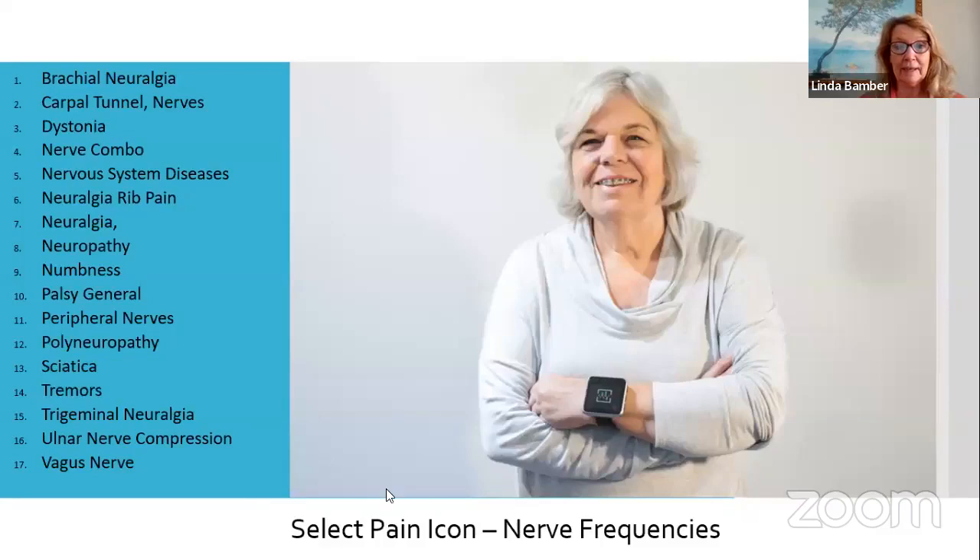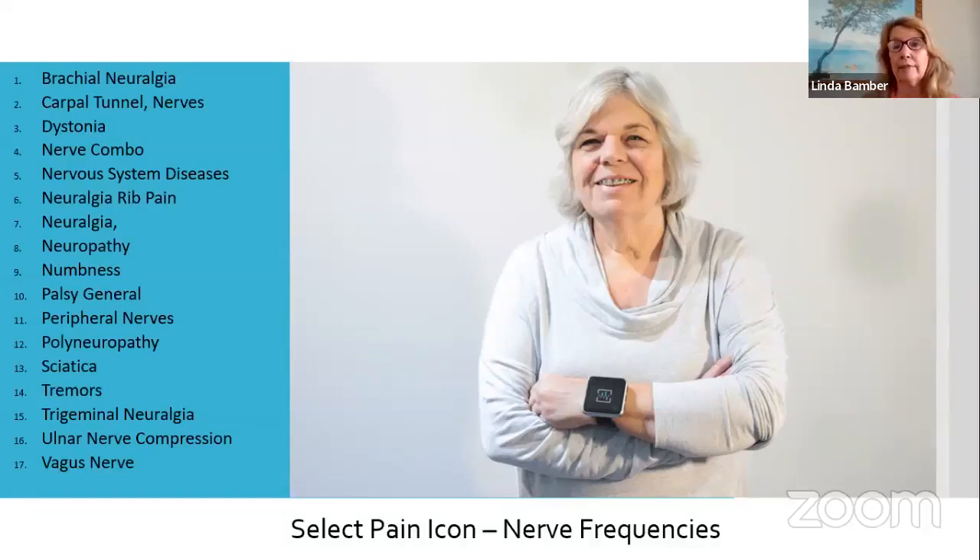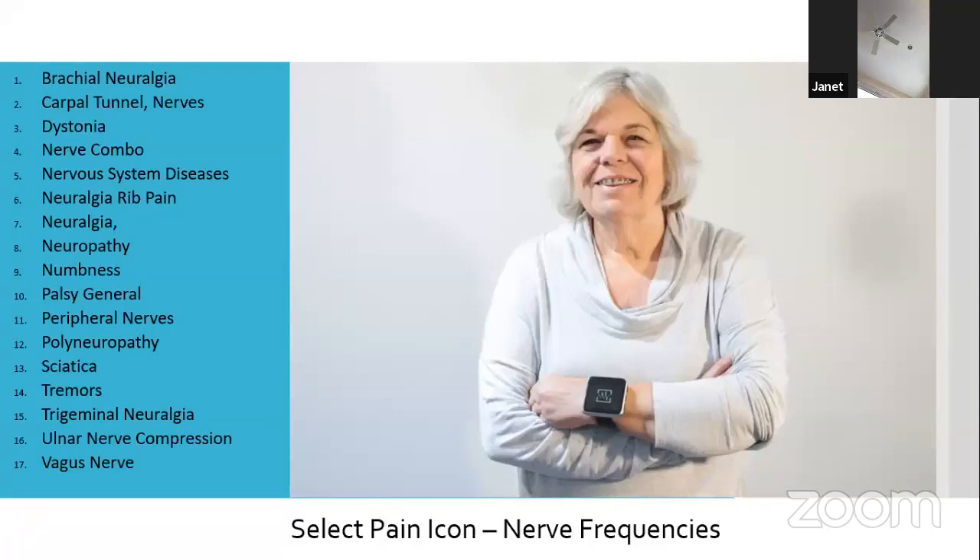To get to the frequencies we're talking about today, you select the pain icon and then go to the nerve frequencies. Under that particular folder, you have 17 different ideas. This is why I've set up a playlist for you, because you wouldn't know that all of these had to do with nerves. You might know you have numbness or tingling in your hand — if you were looking through A to Z folders across 850 ideas, the first thing you might see is 'numbness' and go with that. But there are so many other ideas and things we can do.